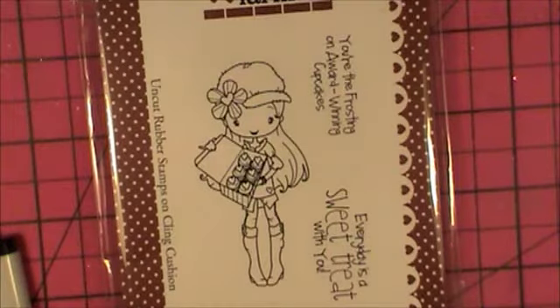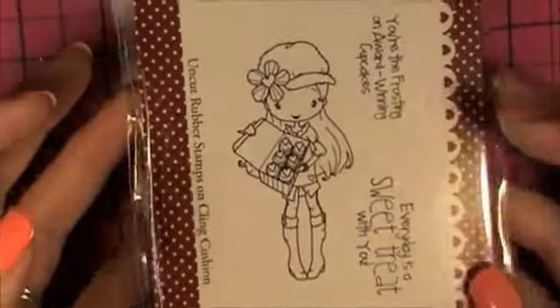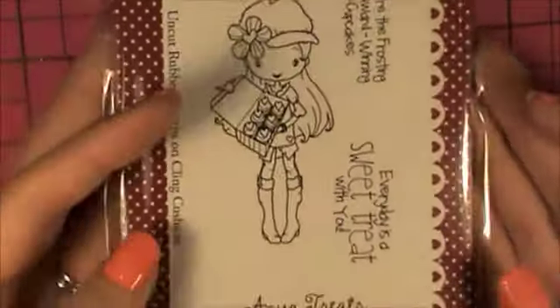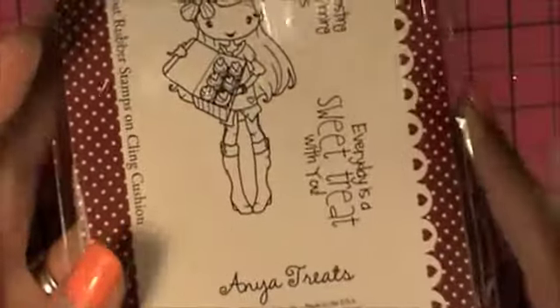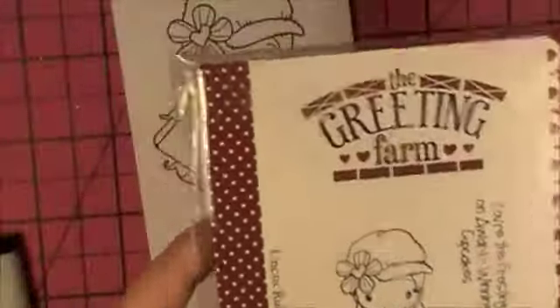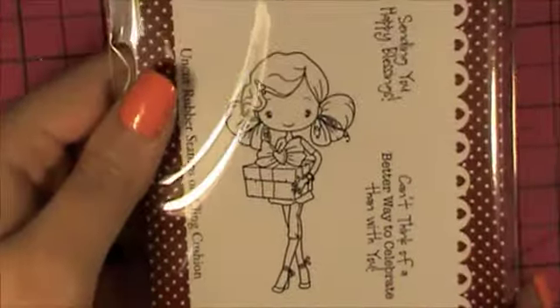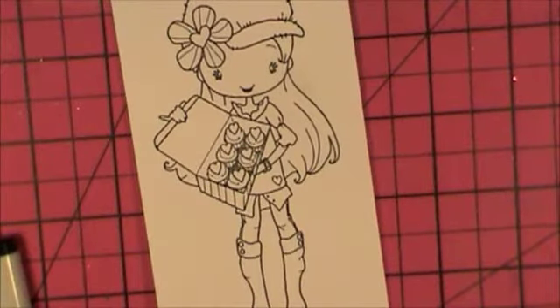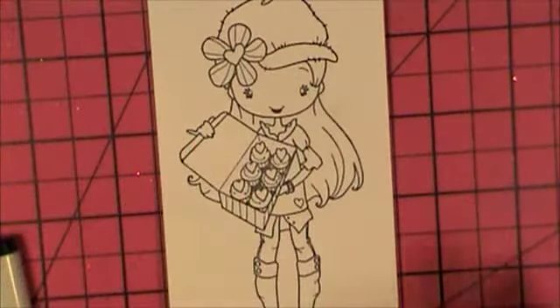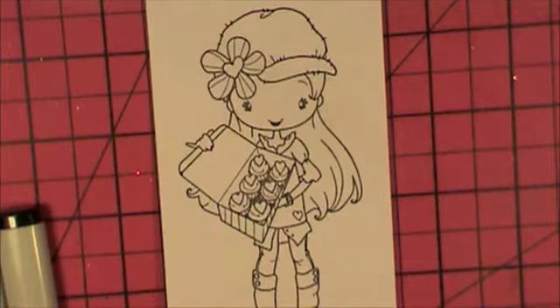Hey everyone, this is Samantha from Scrapmasters Paradise and today I'm going to do an auburn hair coloring. I have an image here — this is Anya Treats, one of the stamp sets from The Greeting Farm. They were released for one day only. I also picked up Anya Celebrates and I'll show that one in different videos. I'm trying a different setup here, so let me know if this video is better or worse in quality than my last few videos.